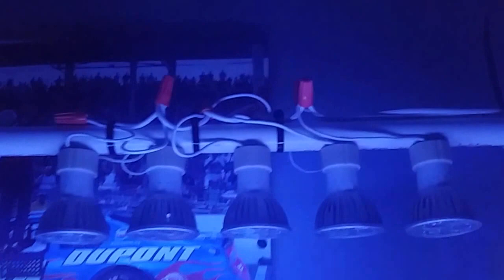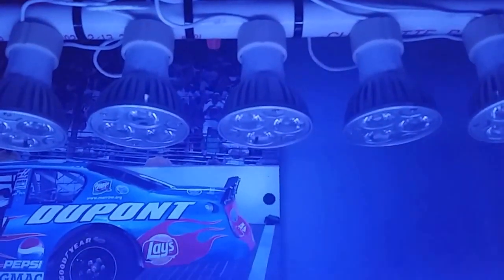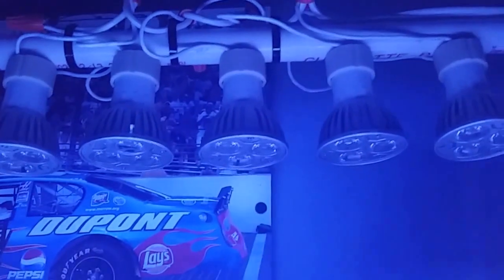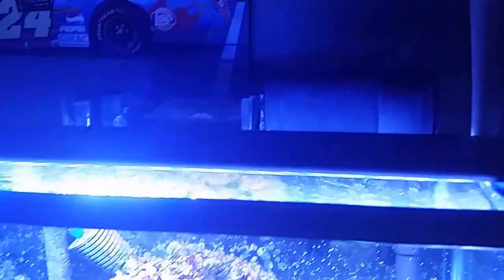I run these GU10 lights. They're 3x1s with two blues and one white on each. They give off good color, but the lights have been off and I've been using this Current Marine Orbit light for a moonlight.